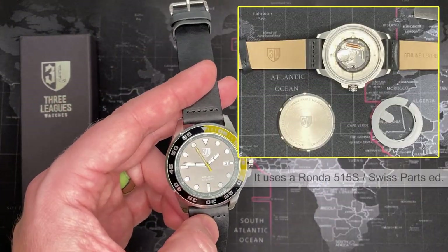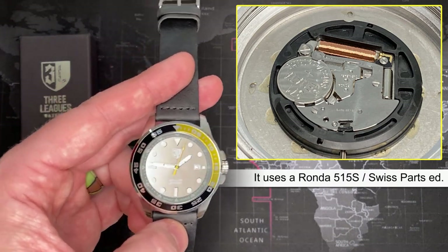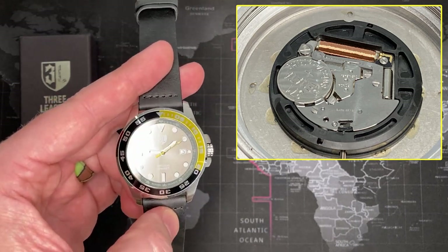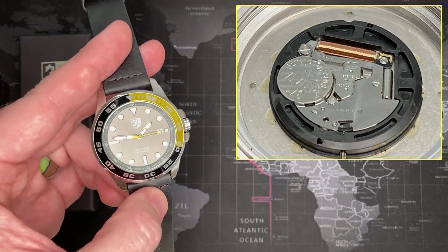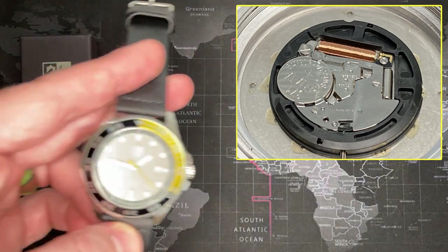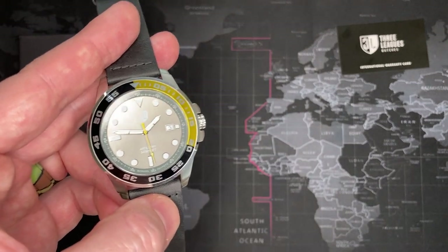It does have a Ronda movement — I think it's a five-something Ronda movement. It is not the Swiss Made movement; it's the Swiss Parts movement. What that means is that it's slightly lower quality — effectively, it's not produced in the Ronda factory. They basically ship out the parts and the manufacturer assembles it themselves, or Ronda assembles it using a lower grade of parts — for example, fewer jewels.